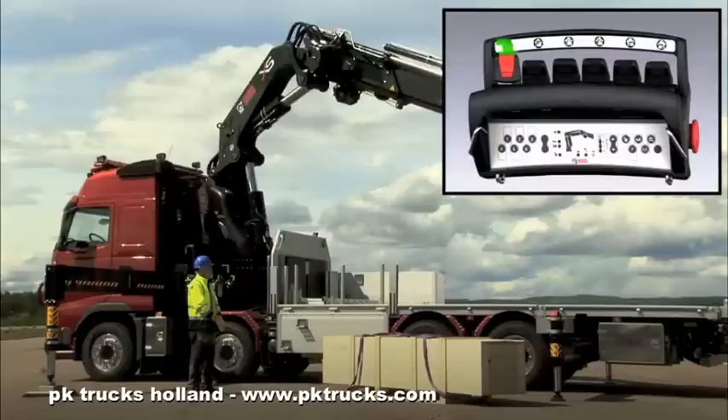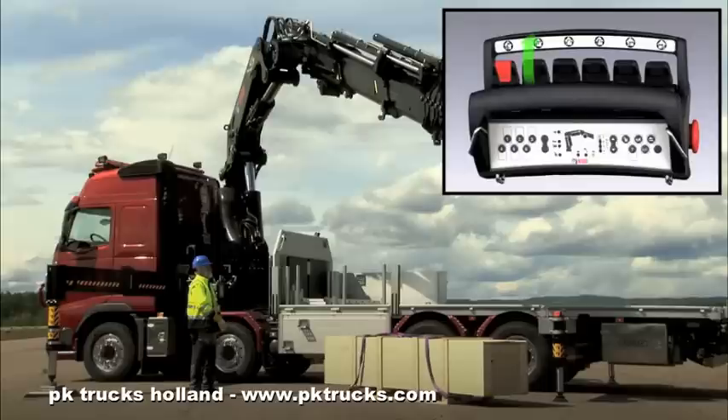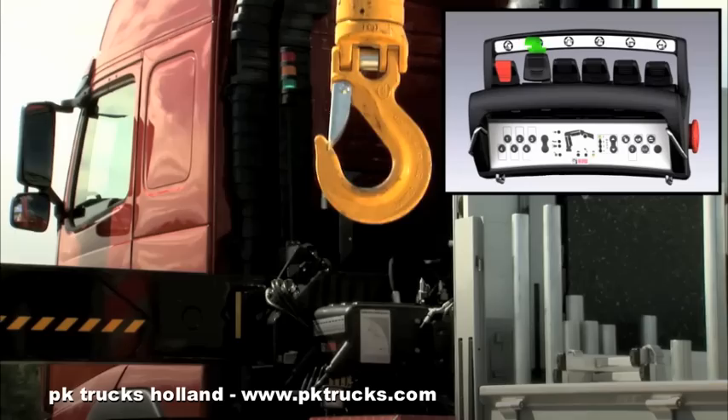Slew the crane to the position of the load. Adjust the speed by using the lever on the controller. Lower the crane and extend.